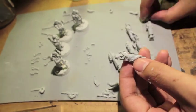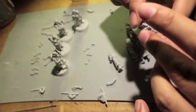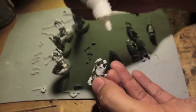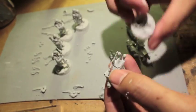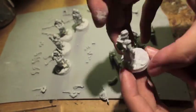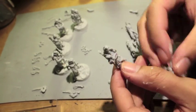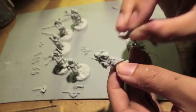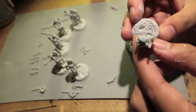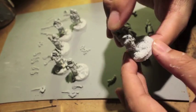You definitely want to be careful when cleaning the models, especially going for the flash and mold lines. Forge World resin makes it easy to get over-zealous and clip the wrong pieces off or scrape a little too fine. If a base is uneven, I decided to put my guy on the back of the base instead of the center — that's okay because when measuring blast weapons or flame templates, you measure to the base, not the actual model.